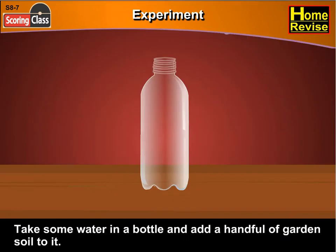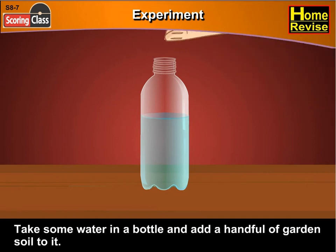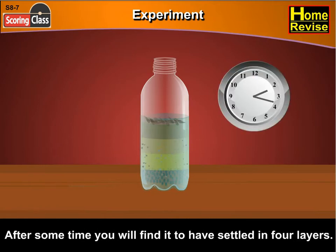Experiment. Take some water in a bottle and add a handful of garden soil to it. Shake it well and allow it to settle. What will you find? Well, after some time, you will find it to have settled in four layers.